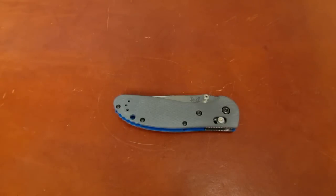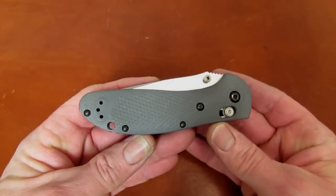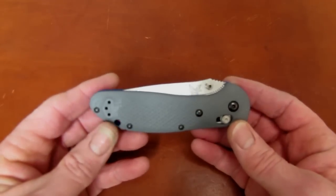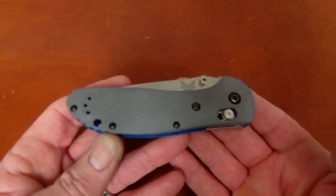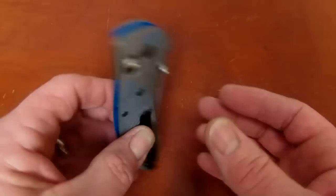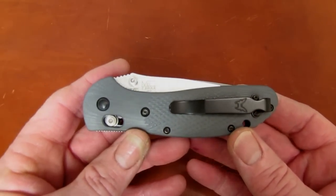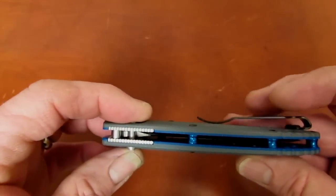Hi gang, Rob here. It is the afternoon of January 20, 2016, coming to you today with a probably pretty short 'from the sharpening bench' video. This one is on a new release from Benchmade — you recognize it, you should. It's been around for a long time. This is the full-size Benchmade Griptilian.